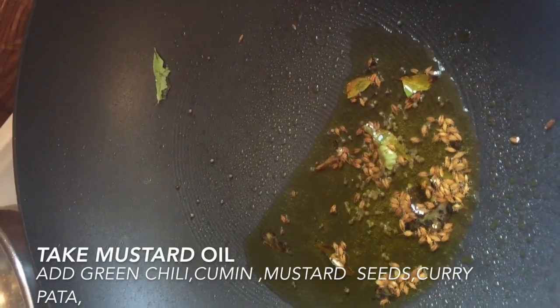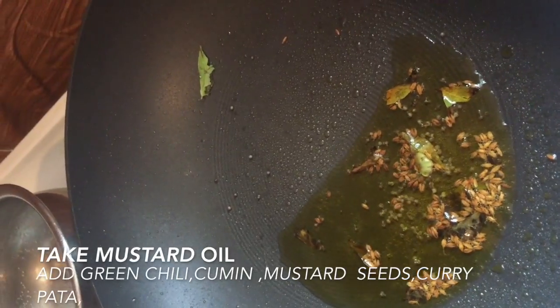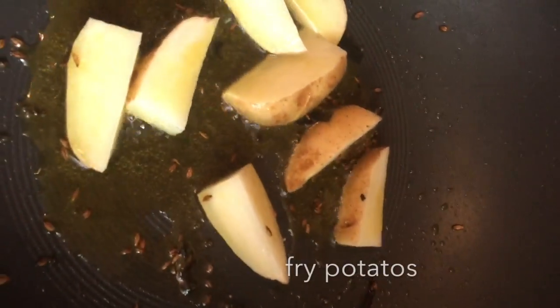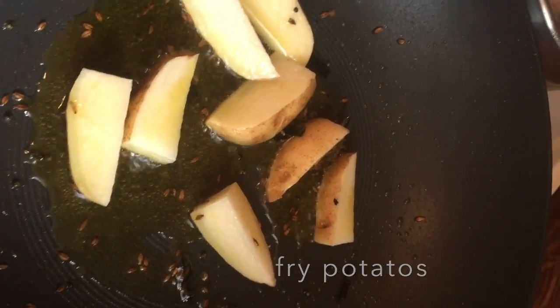In a pan, take some mustard oil and add some green chili and curry leaves. Then add cumin and mustard seeds. After that, add some potatoes and fry until golden brown.